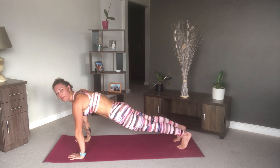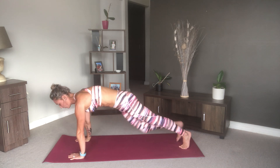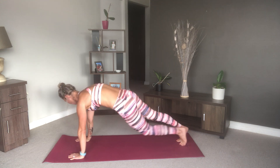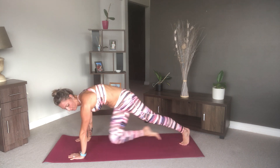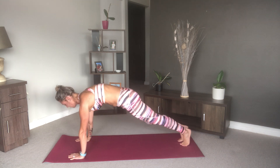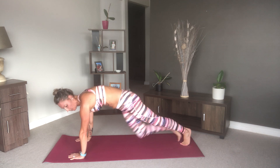Then come forward into plank. Here we're going to do alternating opposite knee to opposite elbow to get into those obliques — really squeeze that knee to the elbow as you come in and engage your core. Let's do five more on each side.